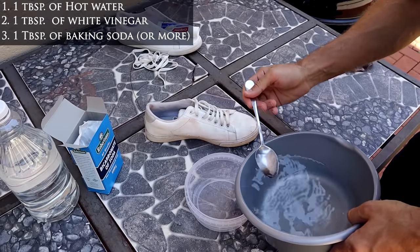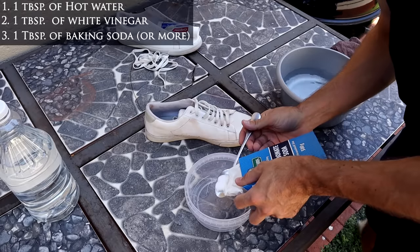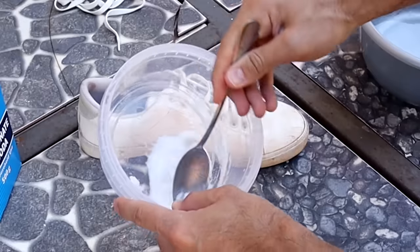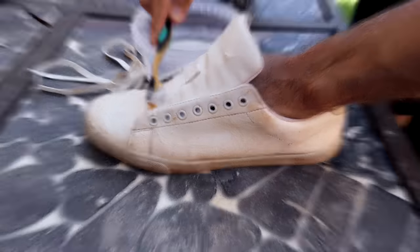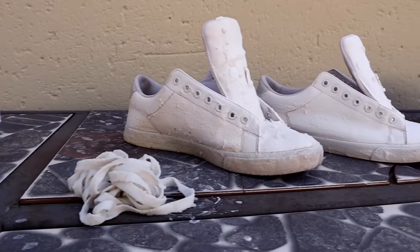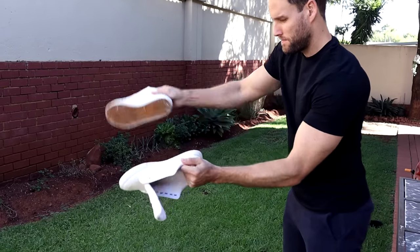The second way you can clean your shoes is with baking soda. This is my favorite because it works great. First get a bowl, add one tablespoon of hot water, one tablespoon of white vinegar, and one tablespoon of baking soda. Mix all of it together until it looks like a paste-like consistency. Then get your toothbrush and start brushing. It's not gonna get white immediately so don't stress. Just cover your shoes and shoelaces with the paste and leave it in the shade to dry — not the sun, because it's not good for your shoes. Wait a few hours for it to dry, then slap it together and remove the dry paste. And voila, you got white shoes again.